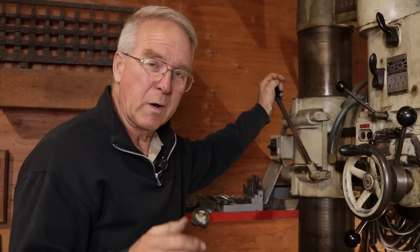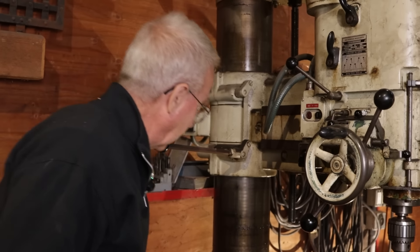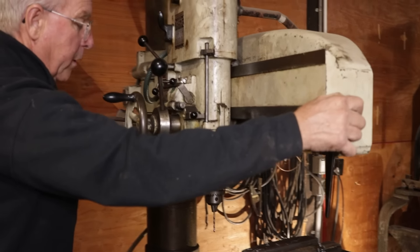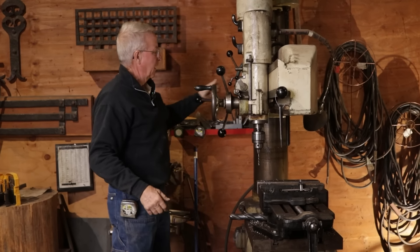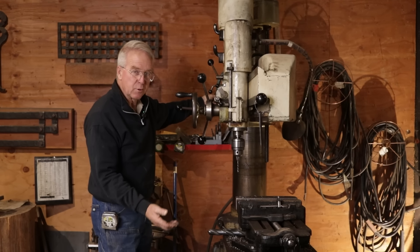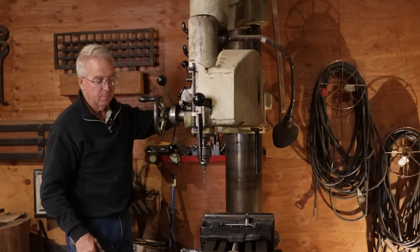Let me show you why this is called a radial drill. If I loosen this clamp and loosen this clamp, two things can happen. I can rotate that quill a long ways, so you can see how this would simplify getting over big pieces, and I can raise it. Now this is not the way you push your quill through the work — this is the way that you raise your quill high enough to get into what you've got to drill, or back down. Then once you come to the place that you want it, you can clamp the turret, clamp the turret, and it gets very rigid.